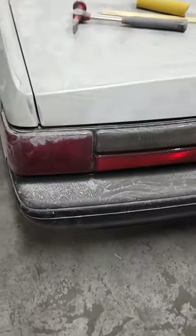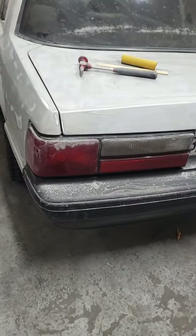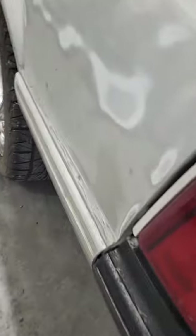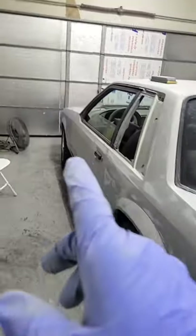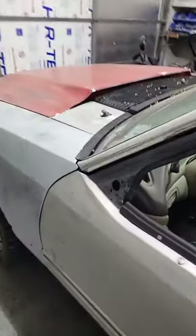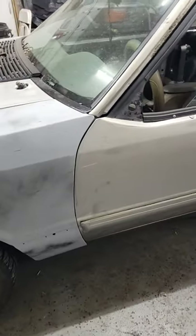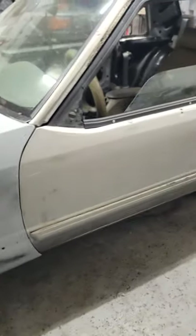I'm taking off the delights — everything's kind of just mocked up right now. I was mocking up the bumper to see how it fits. The front is mocked up too — I'm going to take that back off. This is just on there so I could get all the gaps straight, and then I'm going to take the doors off again.